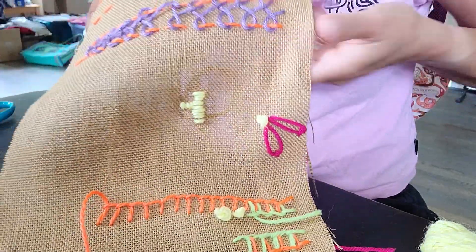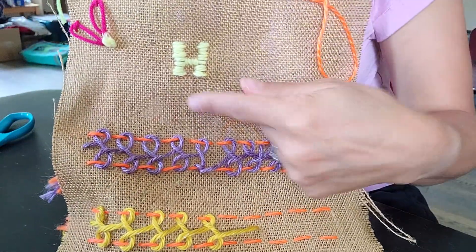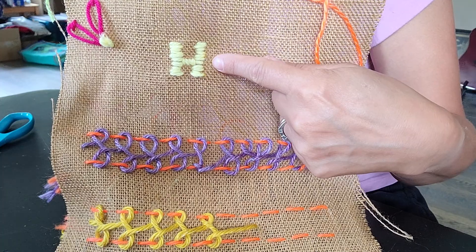So that's the beginning of my H. And now just to finish my video, this is what my H looks like.